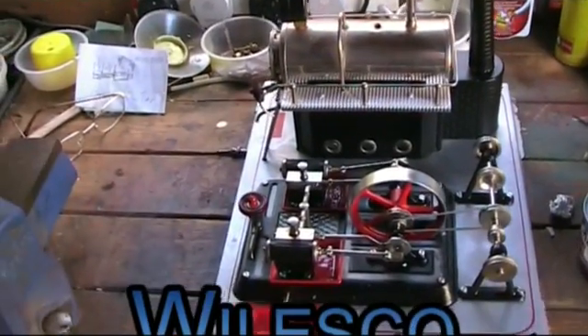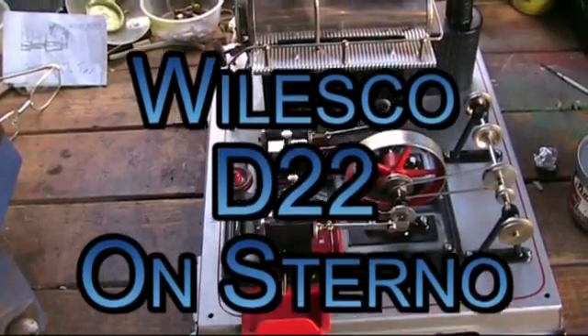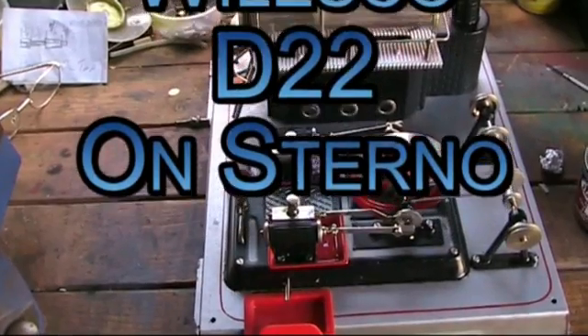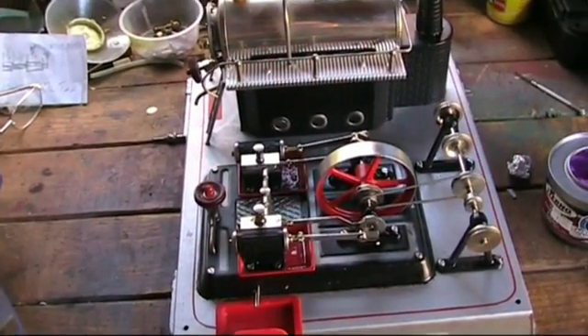Here's an experimental firing of today on the same fuel test kind of theme. This is my D22 just out of the box, I haven't even cleaned up, just going to try and see how she runs.